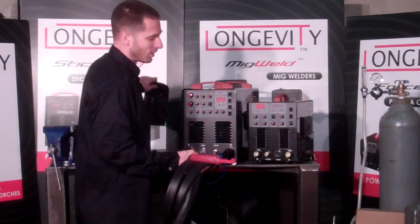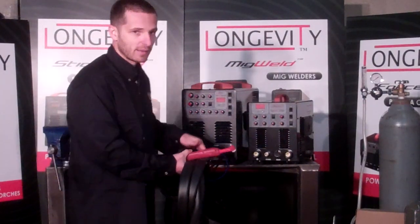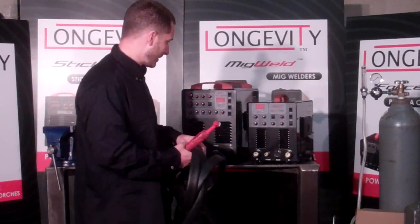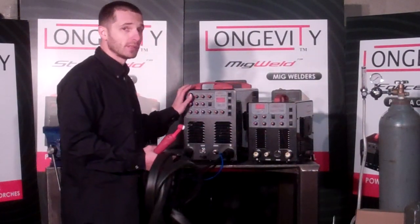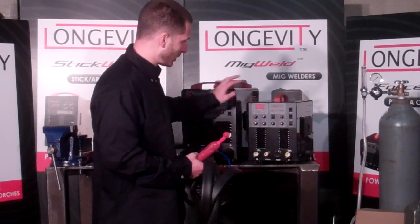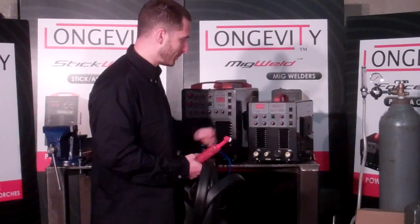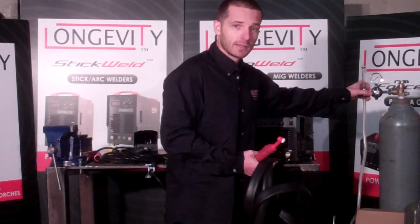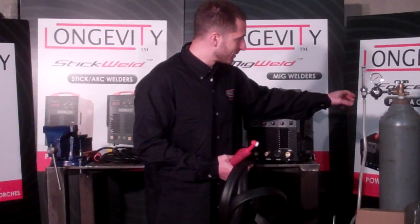We usually turn it all the way to the right and adjust it kind of like a gas pedal on a cart to see how much you want to go. Remember, you can control this unit from 5 amps all the way up to 200. The TIGWELD 200D also comes with a foot pedal and a stick holder as well. Connecting the argon tank here is very simple — you screw in the included regulator.